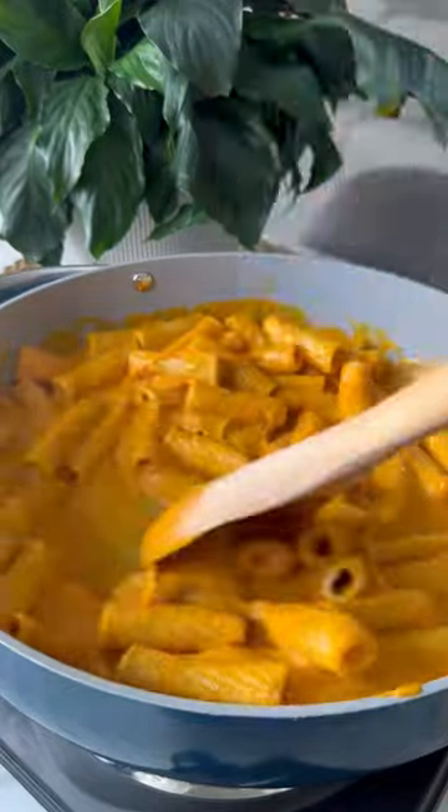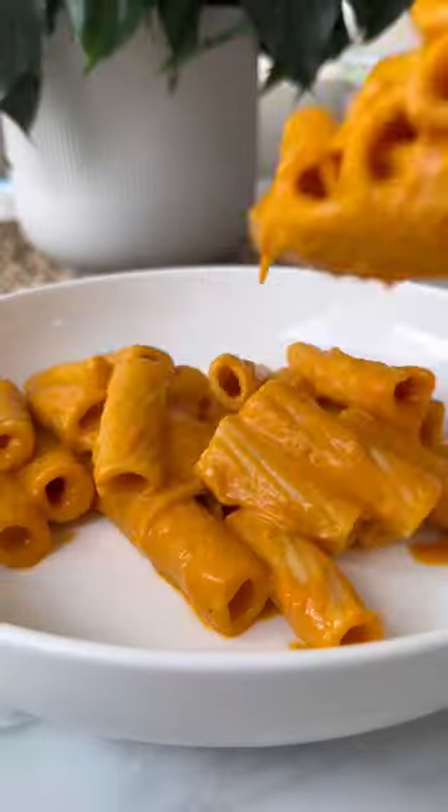Give that a mix. Then we're going to add in our cooked pasta, and we plate. Follow for more easy recipes.